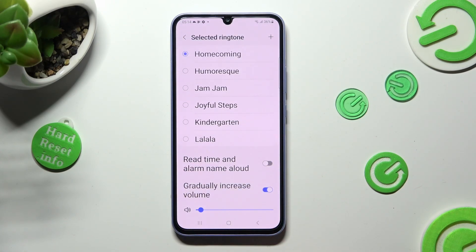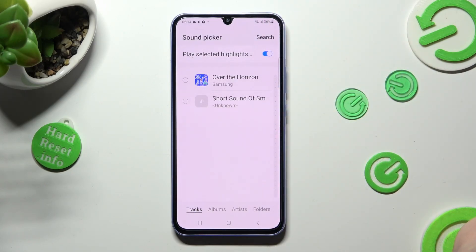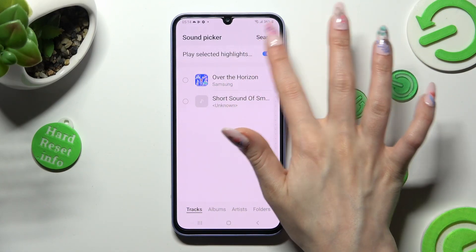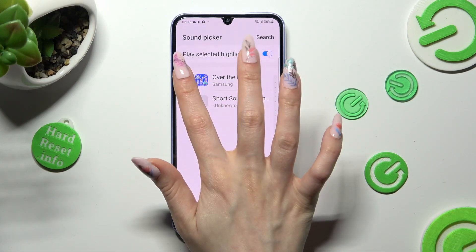Now you can tap on the plus icon at the top right corner to pick music from your smartphone. Click on the switch next to Play Selected Highlights to switch it off or on, and click on the song that you wish to set up. Then save it by choosing Done at the top right corner.